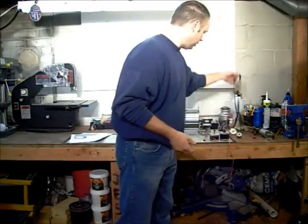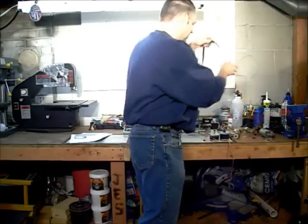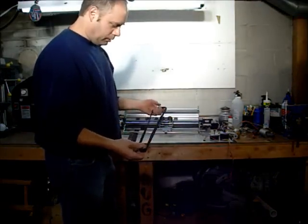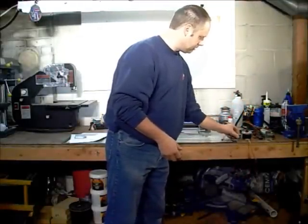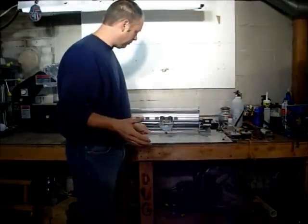The big thing I'm working on is trying to decide how to make one of these CNC lathes and what route to go. I've been doing a little looking. There's some that are run by bands, some that are run by threaded rods, and others that are just on bearings that go back and forth.